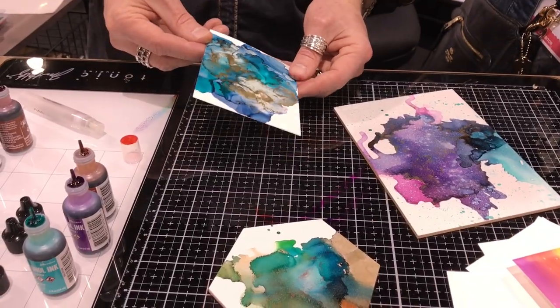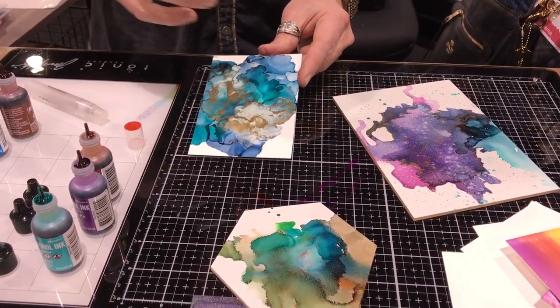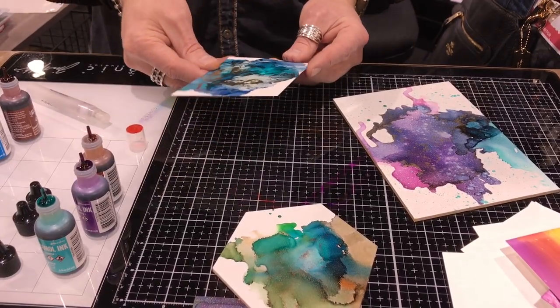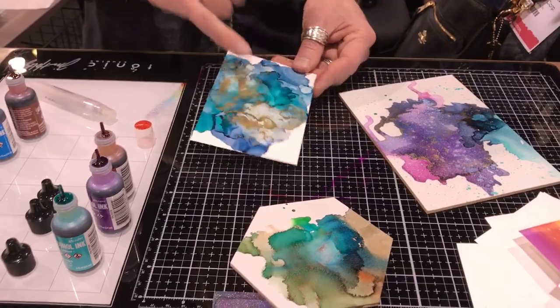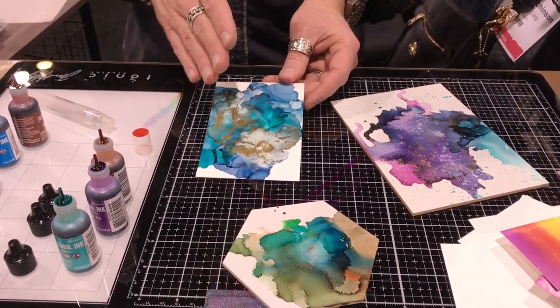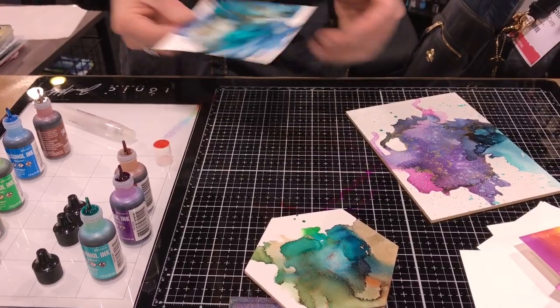I definitely feel that. Look at that one — that's when I was like, how much is too much? I don't know, I kind of dig it. I really like how that looked. I just wanted to see how much I could break that down. But this one's still bonded because I used a lot of blending solution — I knew I had a lot of alloy on there, so I put something on to help bind it.